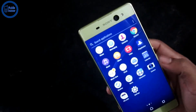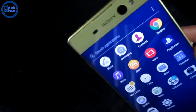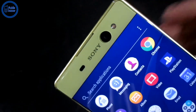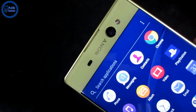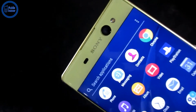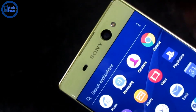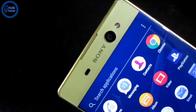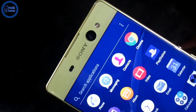This is the selfie camera. How do you see the lens of the selfie camera? How do you see the lens of the camera? This product is very good. This is the camera — this is the selfie camera. This is the Sony Xperia XA Ultra.